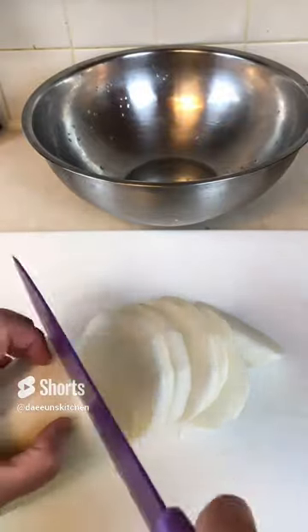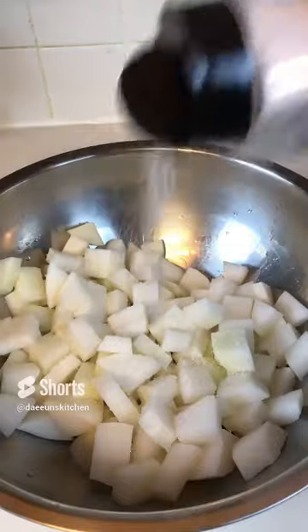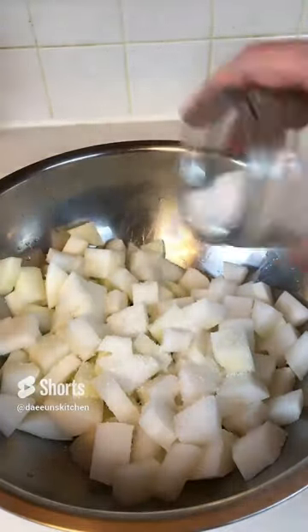First, you prepare radish. You cut it into cubes and salt and sugar is optional. Toast it and set it aside.